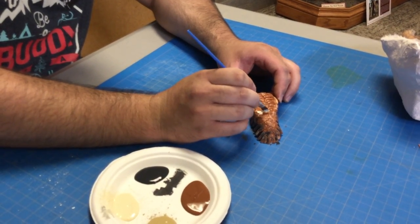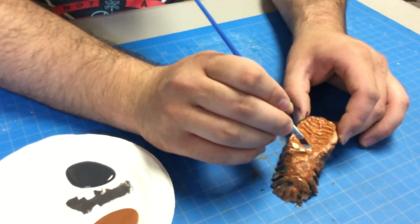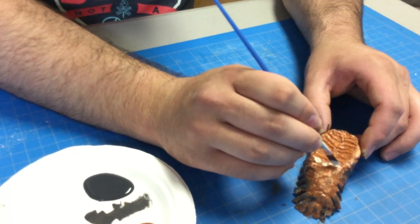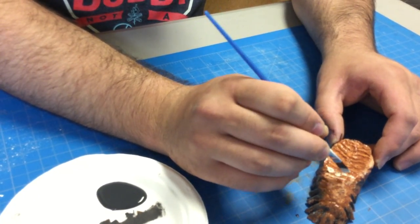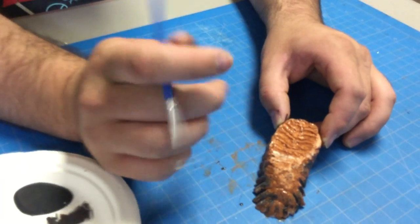See how quickly it picks up. If you have the time, I'd wait for this to dry first and then go over it again. You can also give it a little bit of that modeling we did earlier.